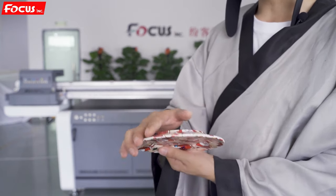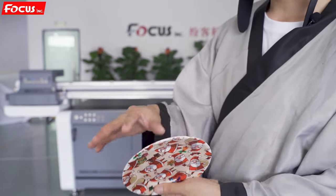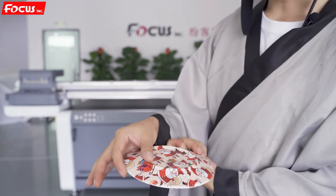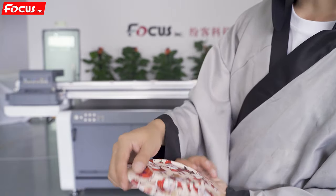For example, we can print on a dish — the salami dish — where the gap distance between the top to the bottom is 18 to 20 millimeters. We can still print it with high resolution, like this.